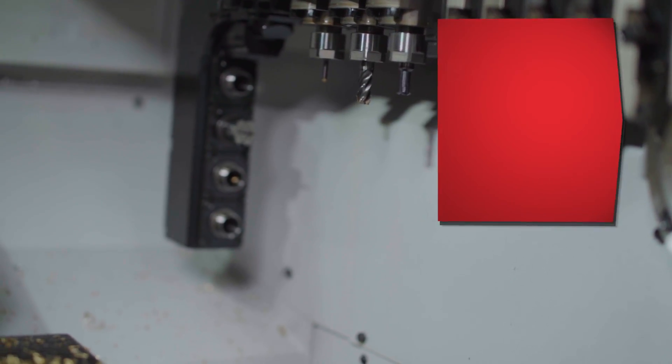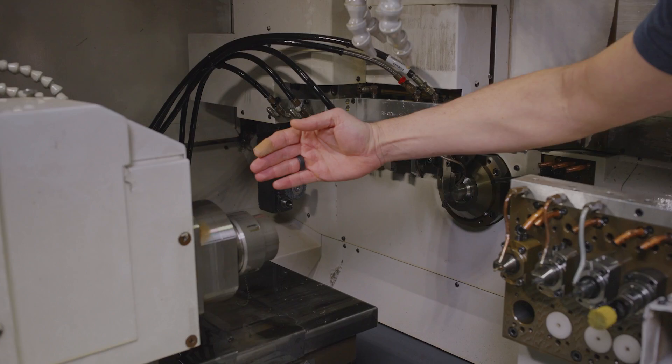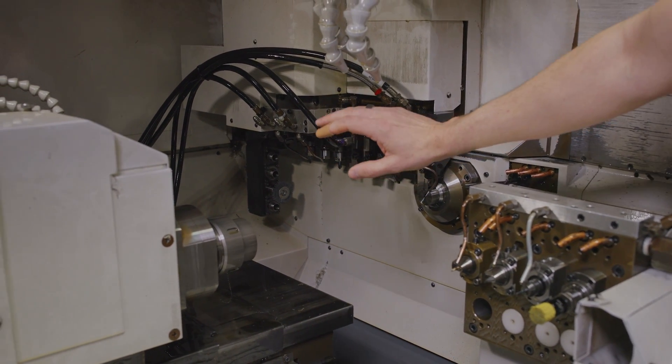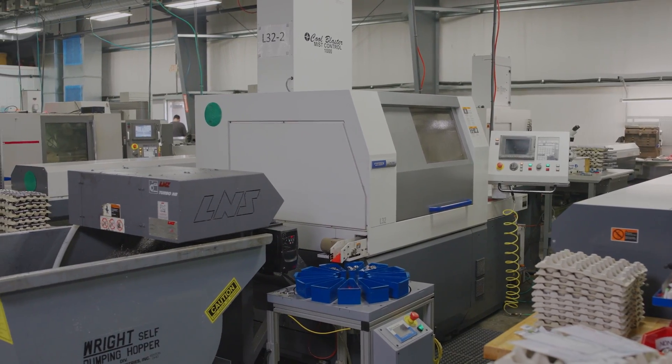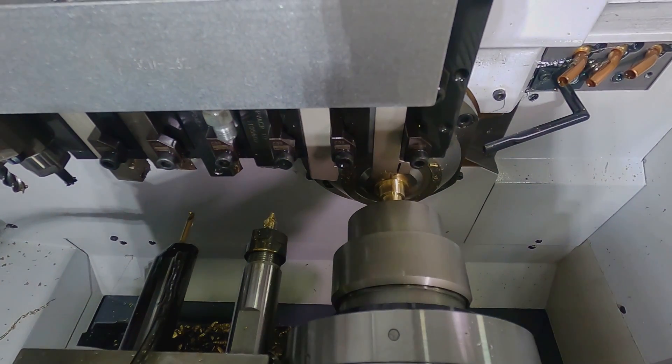That arm is live and programmed on the fly. We can rotate it at almost any angle up to just past 90 degrees to allow us to work on the part — live milling, cutting, whatever we need to do on that backside arm. So it's been a fantastic machine to run highly complicated parts, lights out, and at very precise tolerances.